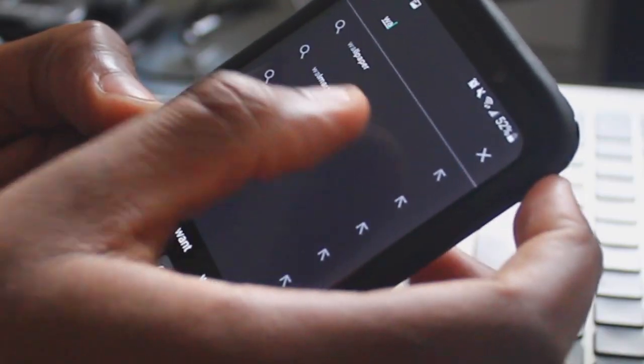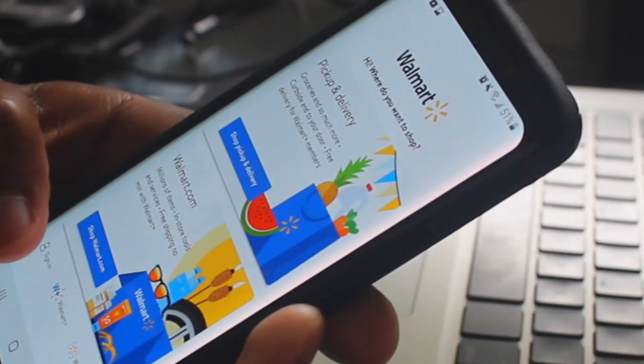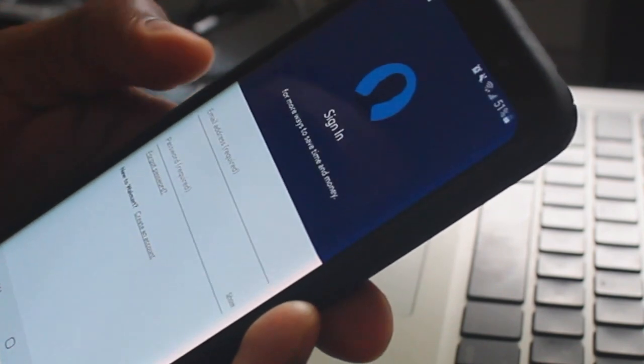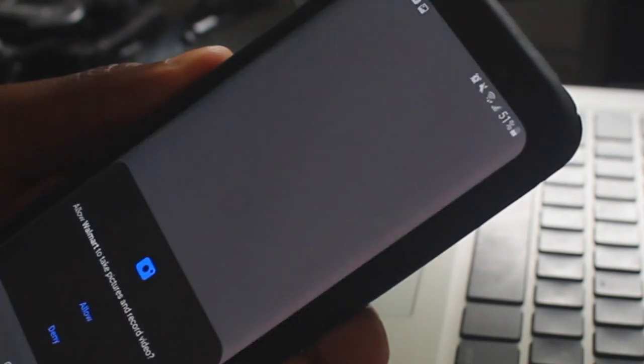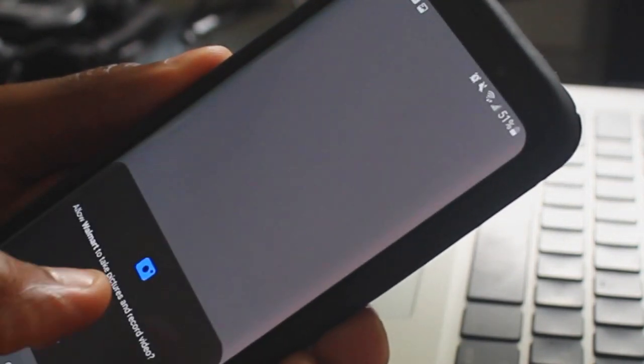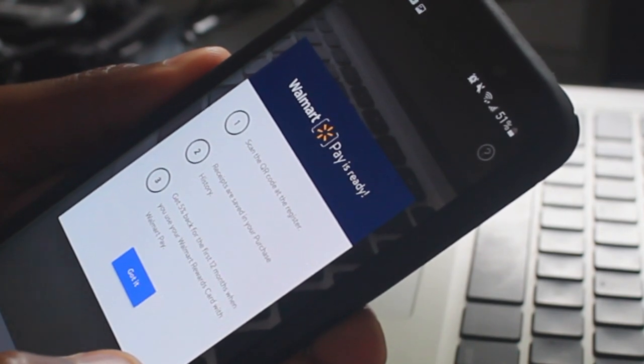If you're still watching, it's this easy to get started and it's free. It's not a separate Walmart Pay app — it's inside the Walmart app itself. So you download the Walmart app, sign up for an account — it's free, just put in your email and make a password. After you get your account set up, the Walmart Pay option is right at the bottom. Just tap that, add your card, and you're good to go.